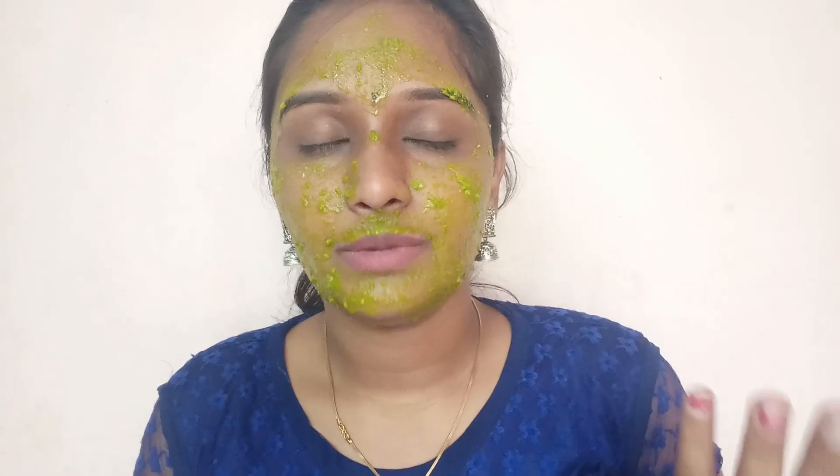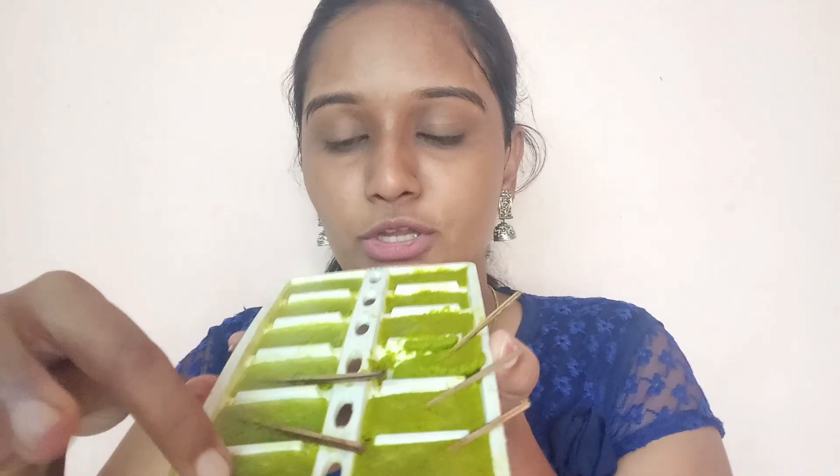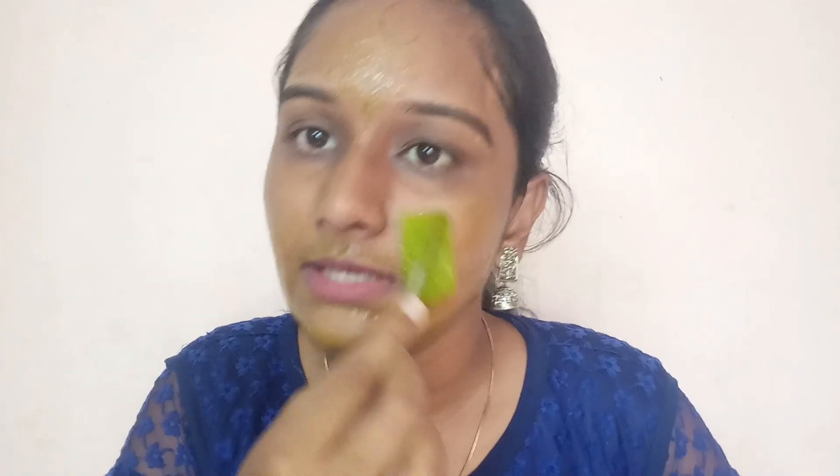Apply the paste in the area for 10 minutes, then wash the skin with plain water. Use a toner after washing your face.